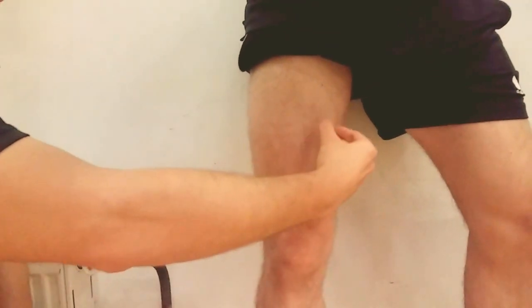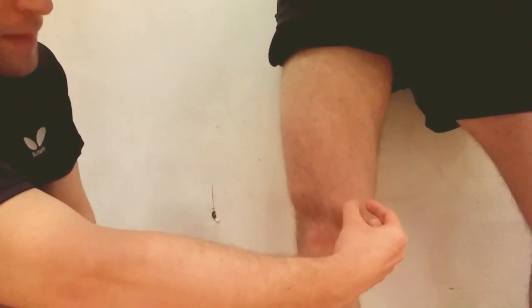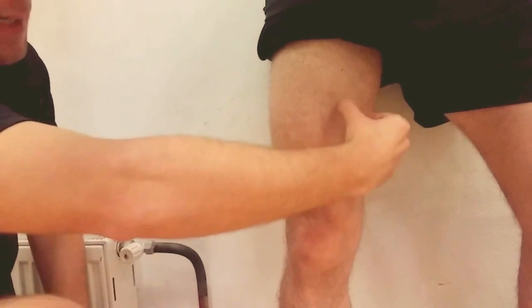On the medial aspect, we have vastus medialis and vastus medialis oblique. Vastus medialis oblique originates from the adductor magnus.